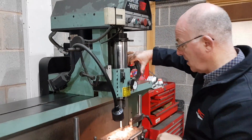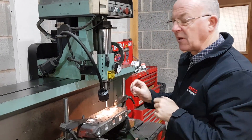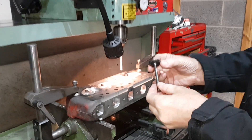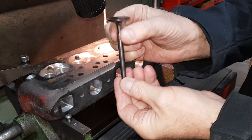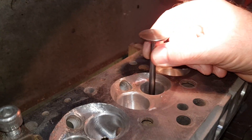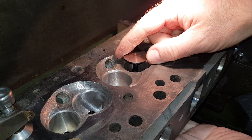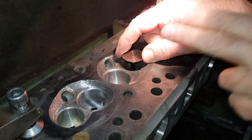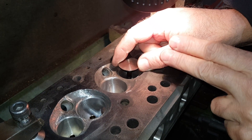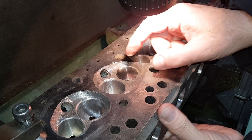We move the head, then try a valve in the guide just to make sure we're okay on size. Here's one of our wasted stem race quality valves with triple grooves — we pop that in and you can see it's a perfect fit. You need about a thou to a thou and a half clearance on exhaust; if you run them any tighter they'll seize in the guides. That one is about right.